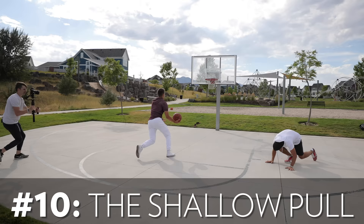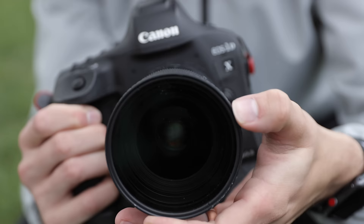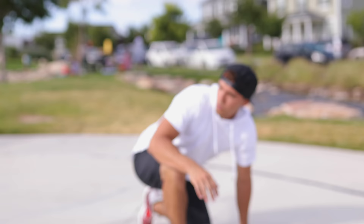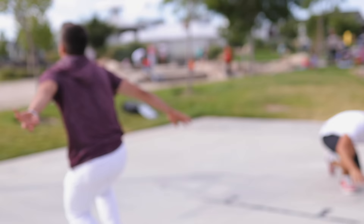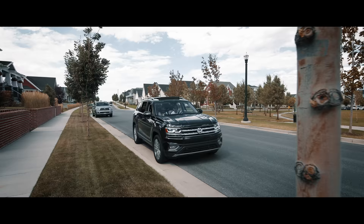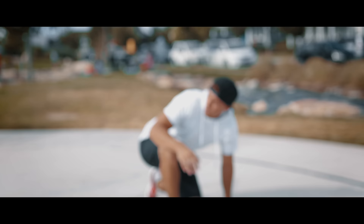Our tenth and final unique gimbal movement is called the shallow pole. This one isn't a super complicated movement, but it is tough to execute. The movement itself is usually just a push-in or pull-out, but with the added element of a focus change. Manually set your focus on your subject at a shallow depth of field — like a 2.8 or lower — then take a few steps back so they're out of focus, and then during your shot move into your point of focus so that they come into focus. The hard part is stopping right on that point where your focus is set. For this shot, we turned off the autofocus and set the focus manually for a specific point, then made sure to hit that point at the pinnacle of our shot.